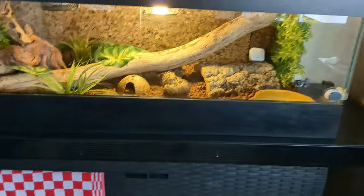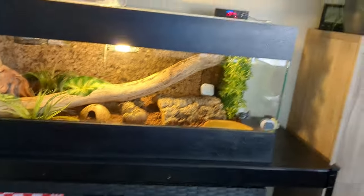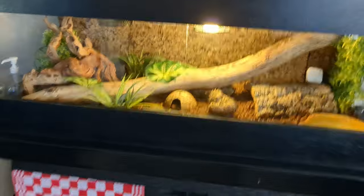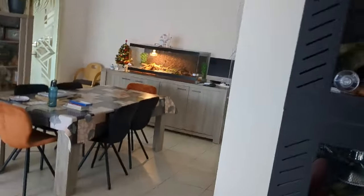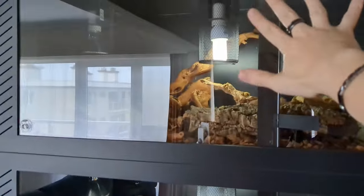I'd also recommend adding a branch — a simple diagonal branch across the enclosure looks great and enriches the space. If your heating system doesn't produce light, such as a heat mat or heat panel, provide a simple LED light so your snake has a proper day and night schedule. That's pretty much it for a first simple enclosure! Don't forget to like, subscribe, comment, and share. Hope to see you on the next one.